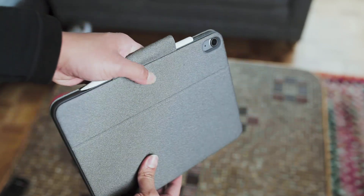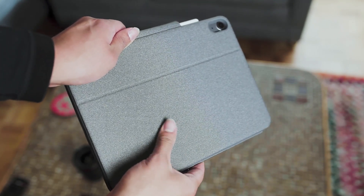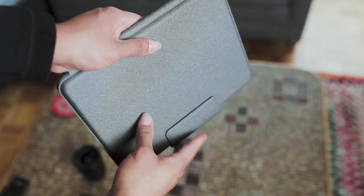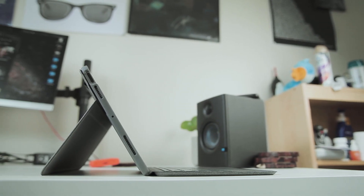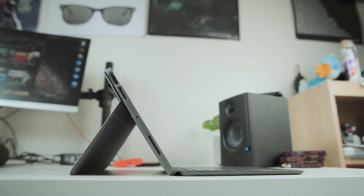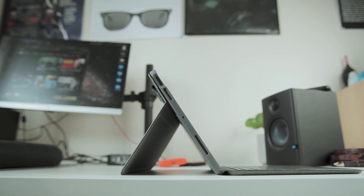Let's talk about the build quality because it's the outer exterior that gets noticed at first. Once you place this case onto your iPad Air, it'll turn into an iPad brick. A lot of the weight comes from the keyboard, which has a nice mesh-feeling soft material. I'm not too big of a fan of it, but it just feels nice and sturdy. Aside from the plastic that surrounds the iPad, it generally feels very cheap and flimsy. If you accidentally graze it on a sharp object, it's going to be cut through.